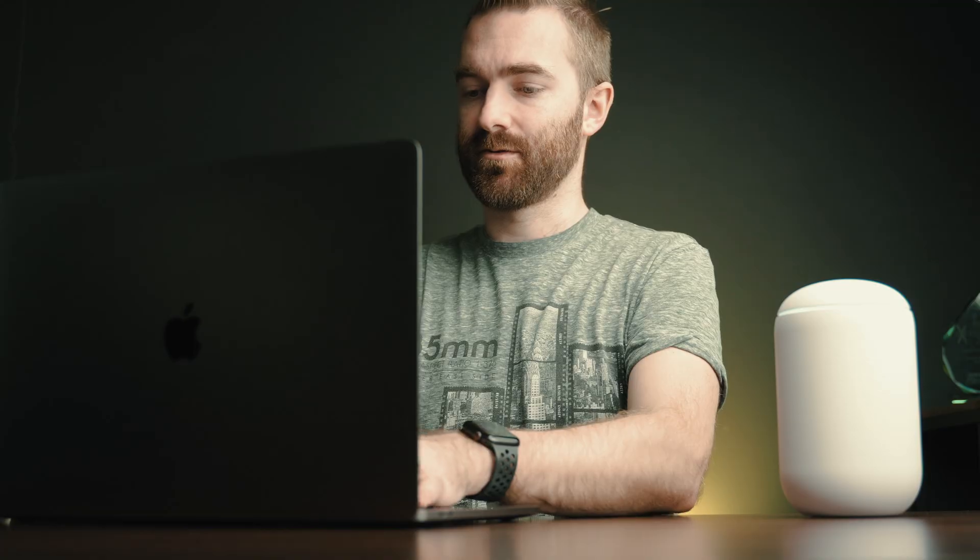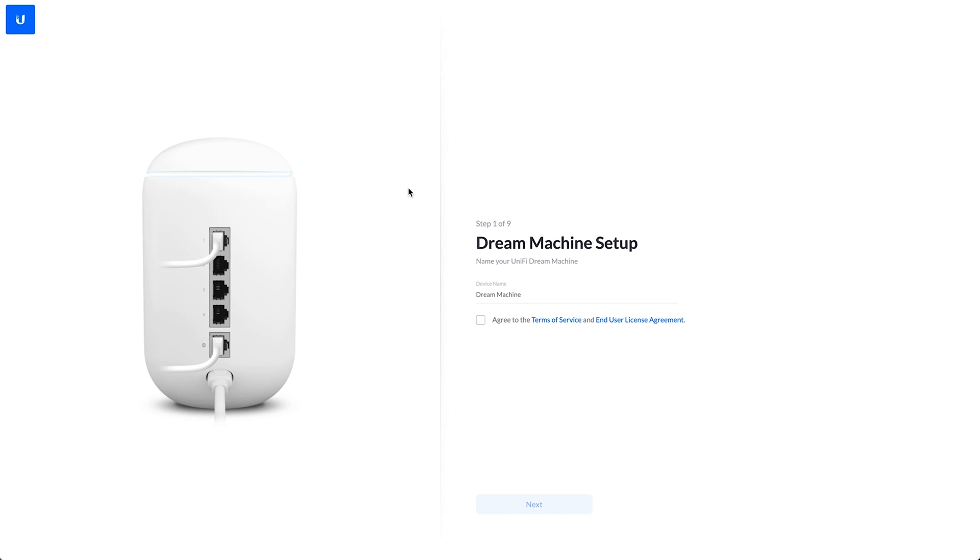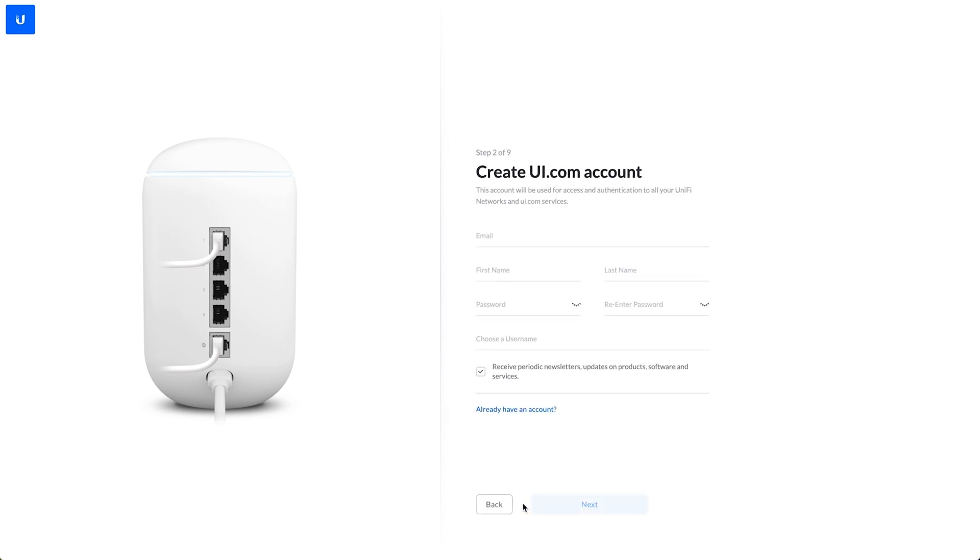Whilst we're waiting for this to boot up, I'm going to wire this into my laptop and then get things going. That means it's ready. We're basically going to run through the first-time setup just to show you how to configure this. By default, when these boot up they're on a 192.168.1.1 range. So I'm going to go to 1.1 — 'Welcome to your Dream Machine' — Dream Machine setup. Name your UniFi Dream Machine. We're going to leave it as Dream Machine, agree to the terms of service, and click next. Create your UI.com account — this is the Ubiquity online account you need to register devices.